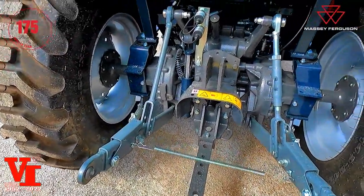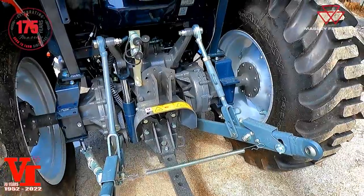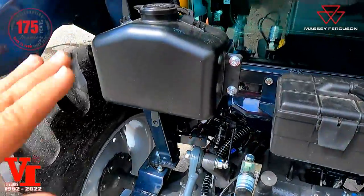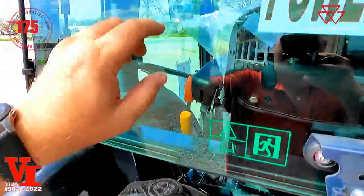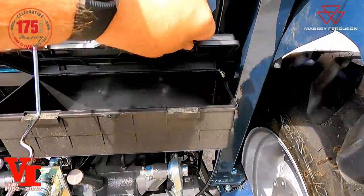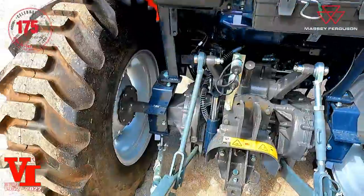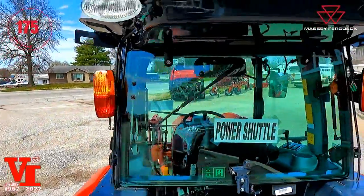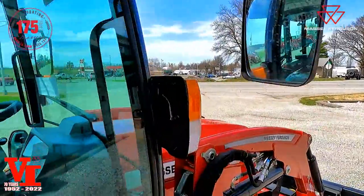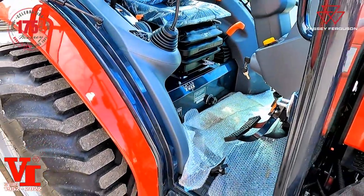One thing a power shuttle transmission gives you is more horsepower at the PTO than a hydrostat — it doesn't rob as much horsepower. You've got your windshield washer for your front and rear wiper, and yes it does have a rear wiper. All these windows open, toolbox in the back, top link is standard and stored inside so it doesn't disappear. You've got the standard cab with halogen lights, turn signal and hazard lights, dual mirrors, and dual doors to enter from either side.